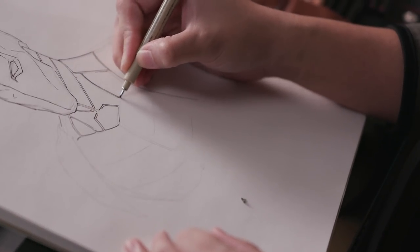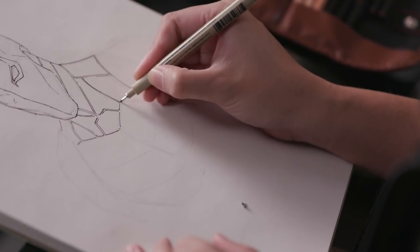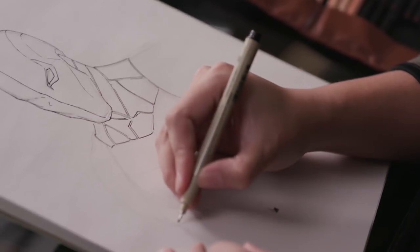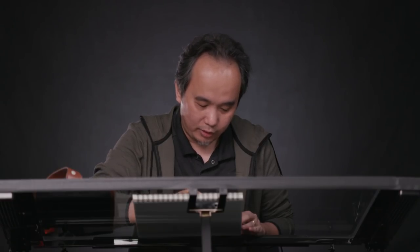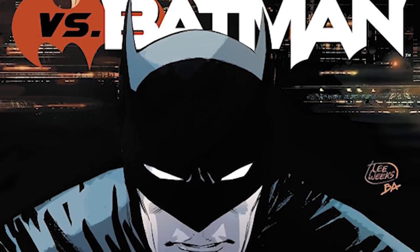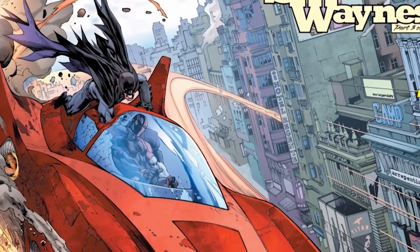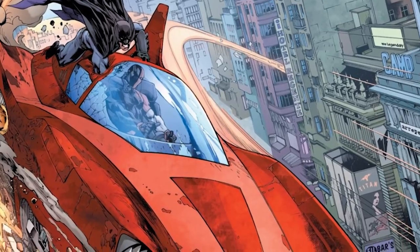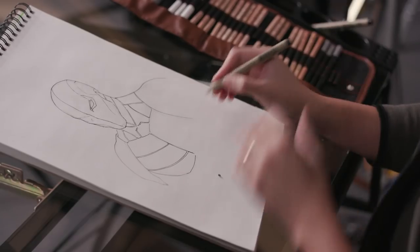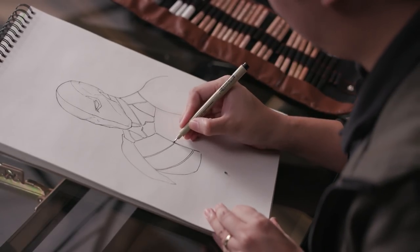Well, not exactly projection blasts, but some sort of field that could expel enemies or opponents. Currently I'm drawing Deathstroke versus Batman together with Christopher Priest, and I'm currently enjoying it. Suffice to say I can't say too much, but right now it's out.